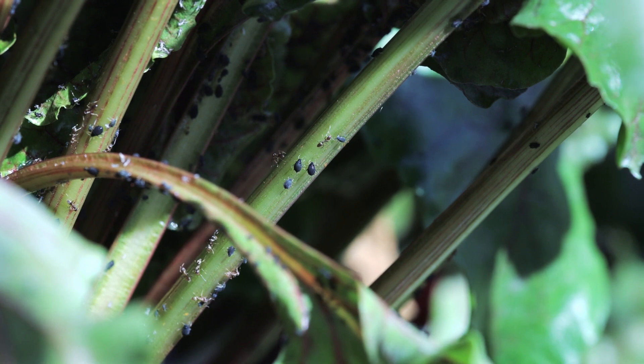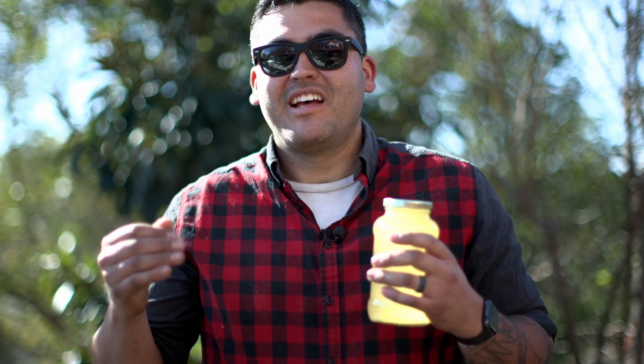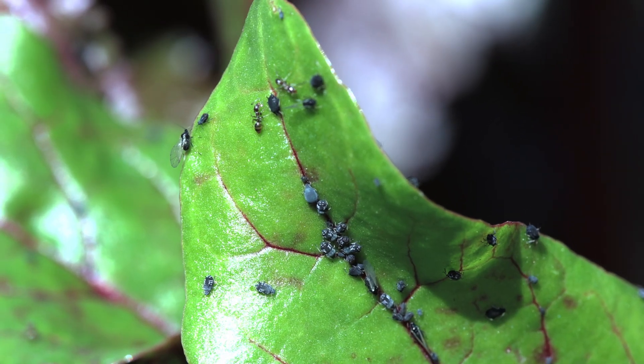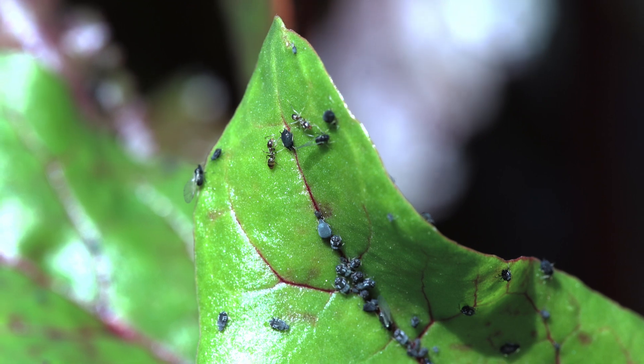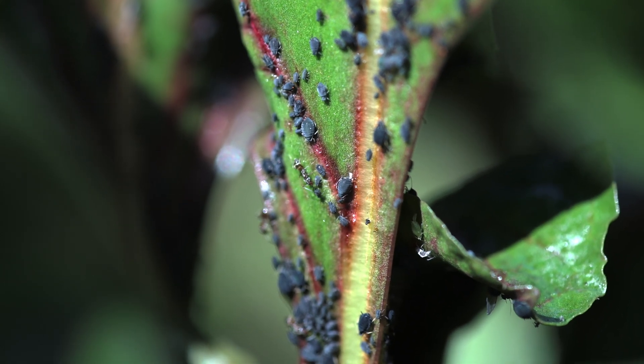The ants want the aphids to suck out all of the sap from the plants because they want the honeydew that the aphids excrete — that's what the ants actually like drinking. The ants have an incentive to keep the aphids alive, which is why they're moving them around and essentially farming them. So we need to make sure we kill the ants too, because they'll try to clean the aphids off and move them away from the smothering agent.